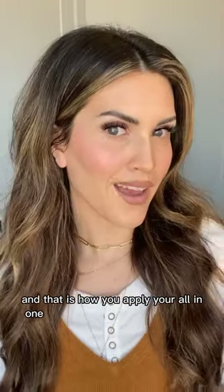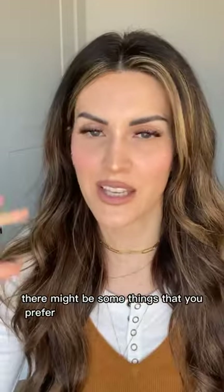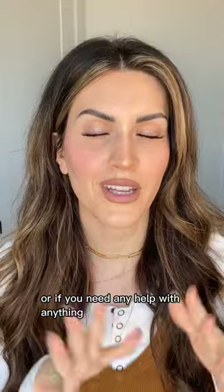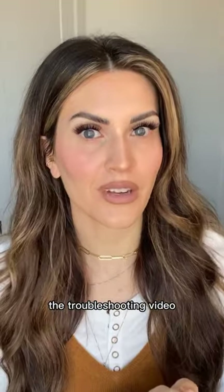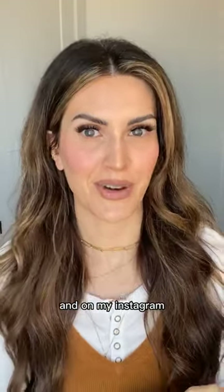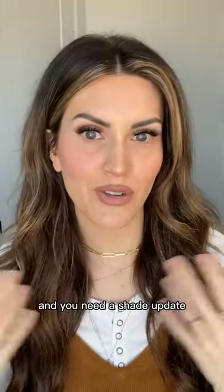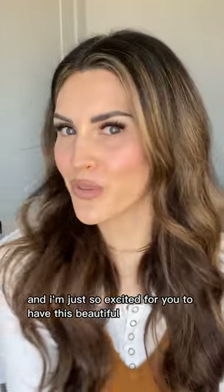And that is how you apply your all-in-one 3D foundation makeup. As you're learning, there might be some things you prefer differently, and remember there is an adjustment period. If you're experiencing any issues or need help, you can always text me. Don't forget to watch the troubleshooting video I sent in your email — it's also in my Facebook guides, Facebook group, website, and Instagram. If you need more recommendations for lip and cheek colors, eyeshadows, or a seasonal shade update, just message me.